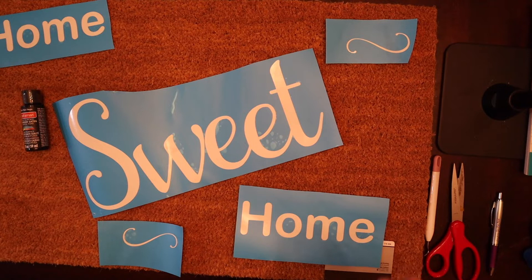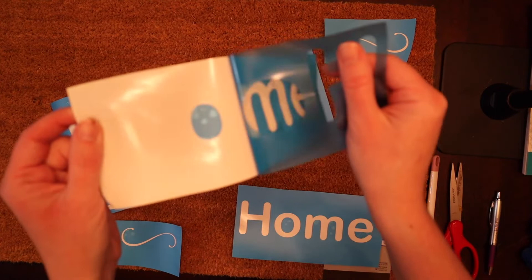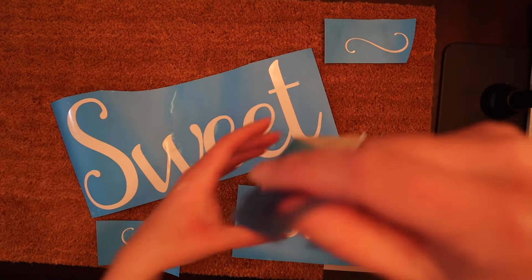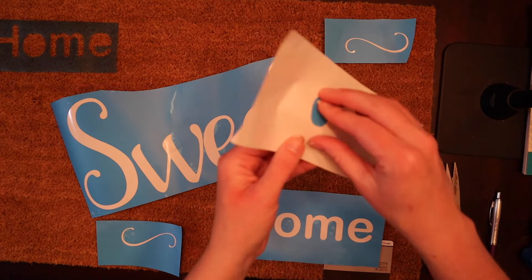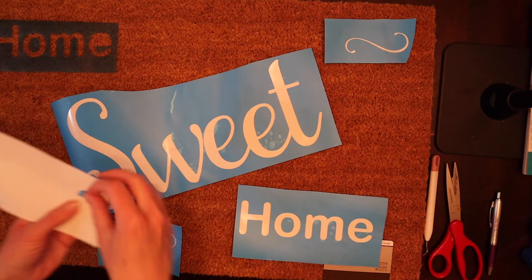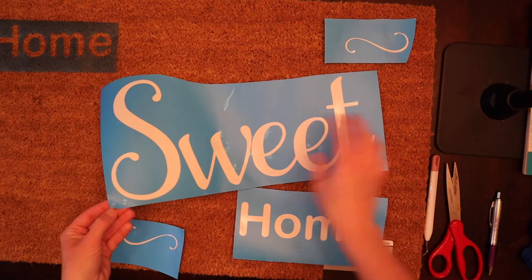Let's go ahead and peel off our stencil and find out what happens. I'm going to take this part and undo it, peel it off gently. Now I will go back for the letters that have little pieces in the middle — the O and the E — I'll come back for those little pieces, so don't lose those. Then I'll just stick them back down where they belong. Same with the E. Mine just has 'Home Sweet Home' with a couple of swirls, so let's go ahead and do that.